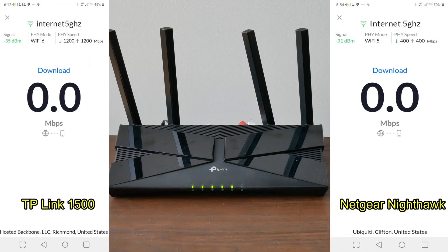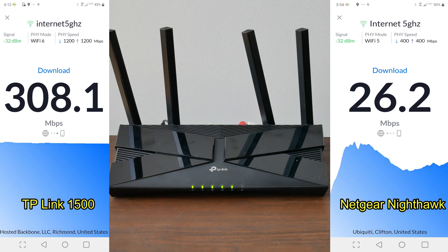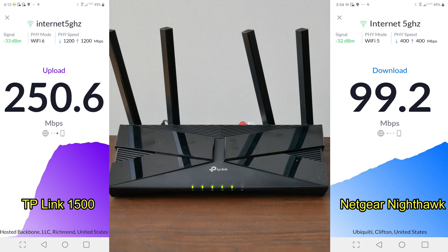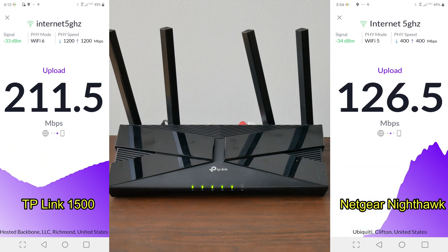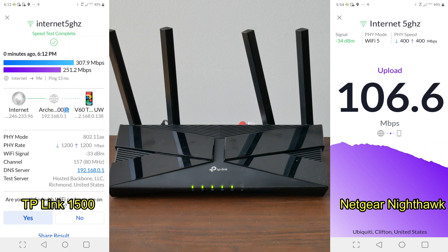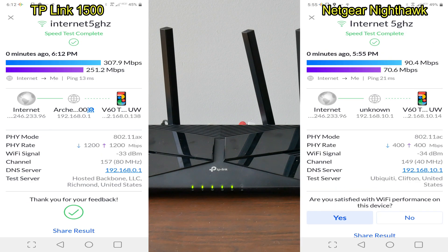Alright, here we go — TP-Link versus the Netgear Nighthawk. Right now my download speeds — the TP-Link is destroying the Netgear Nighthawk. It's from 2013 so it's not really a fair fight, but what a difference. The final numbers: TP-Link gets 307 download and 251 upload; the Netgear falls way behind at 90 download and 70 upload. Not even the same ballpark.